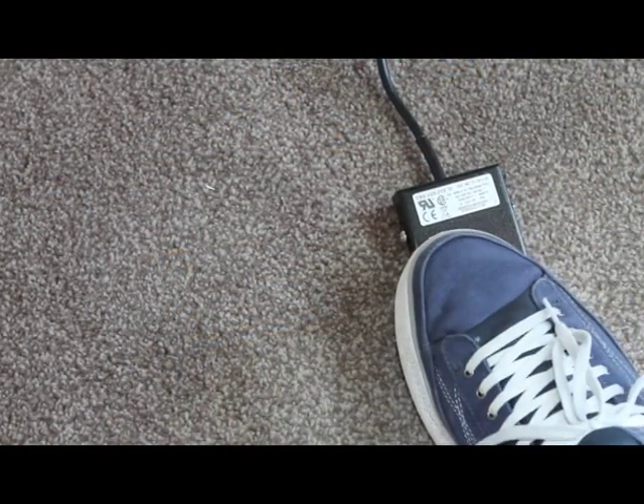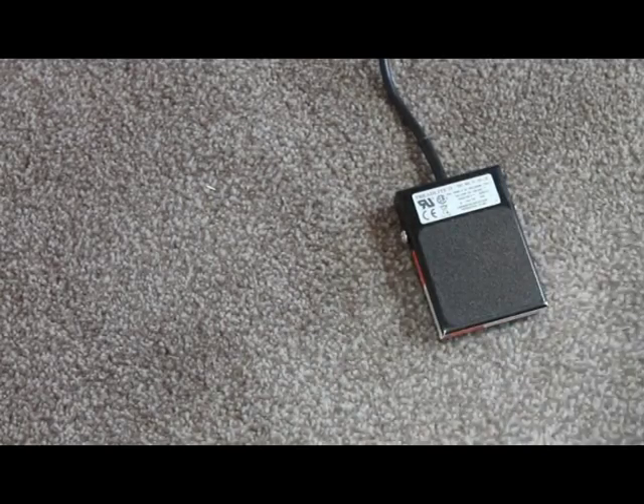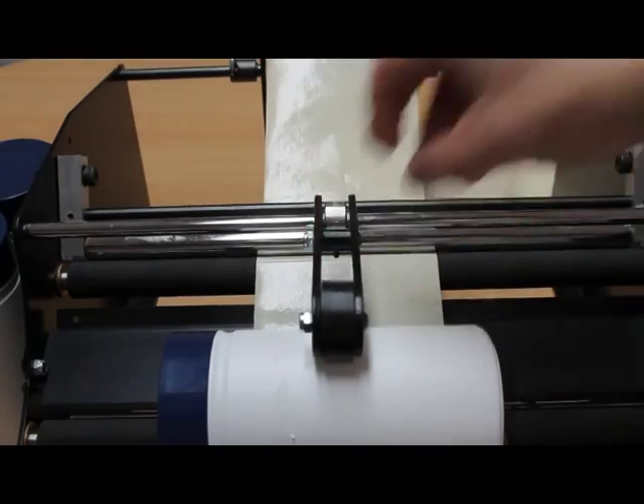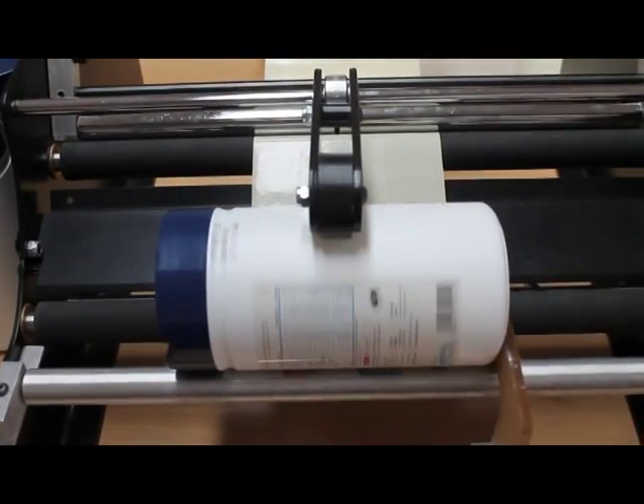The activation switch can be used as a foot or hand switch. For smaller and lightweight containers there is a pressure arm to keep the container stable.